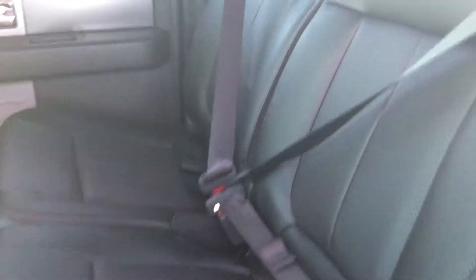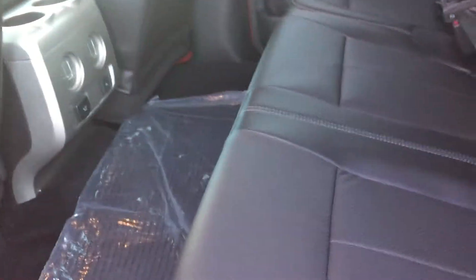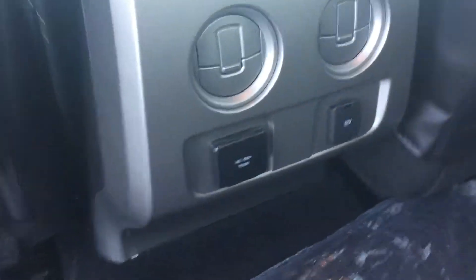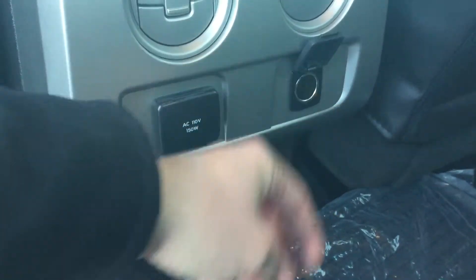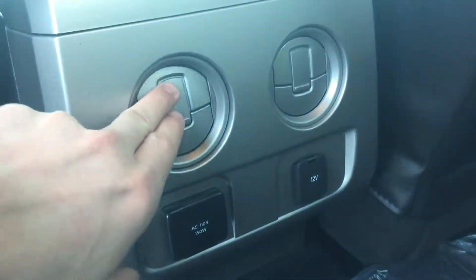Looking at the rear door and rear seats, you can see you do have all-weather floor mats with full coverage. These are the premium FX leather trim seats — the color is charcoal black — and these are perforated leather seats. You're also going to have a 110-volt outlet back here as well as a 12-volt outlet.